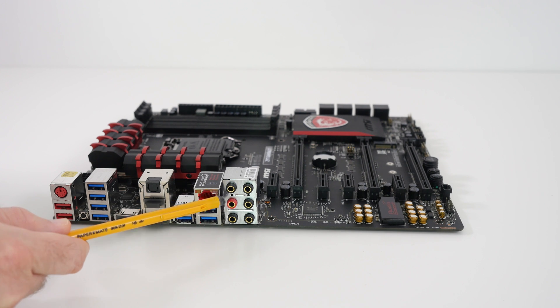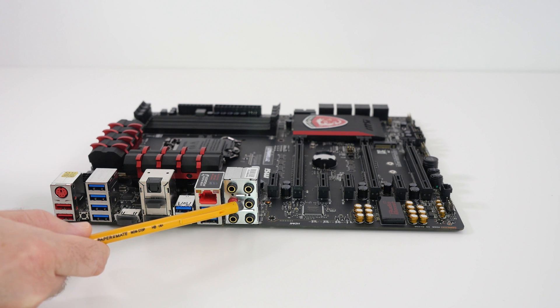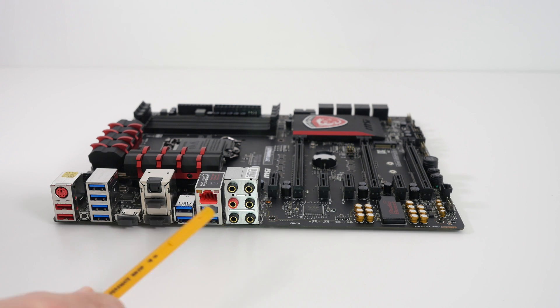We've got a line in, a line out, microphone. We've also got SS out, CS out, and RS out as well. So plenty of ports for both input and output of various components, and great support here on the audio — 8 channel 7.1 HD audio supported.